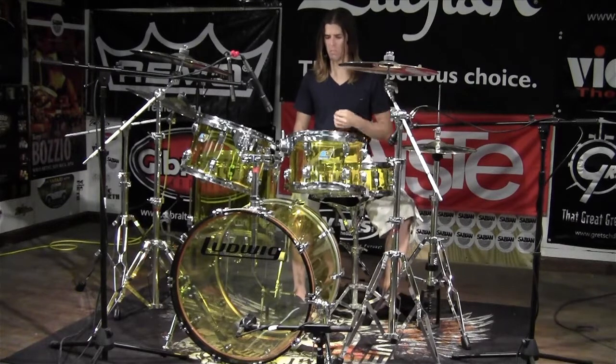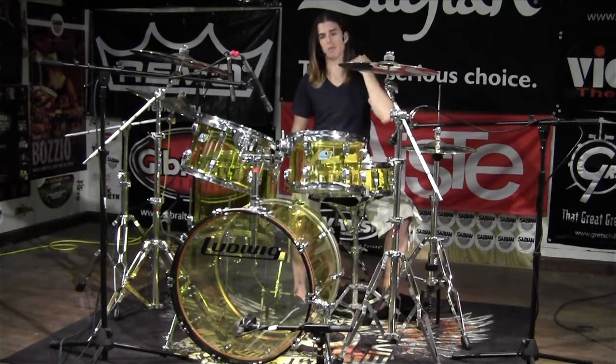Looking at the bass drum, it's really punchy, really earthy, really low. You can get these in a 22, 24, or 26 inch configuration. Greenbrier is also doing some special 18 inch floor tom to bass drum conversions you can look out for as well.